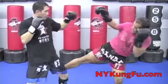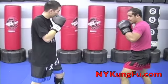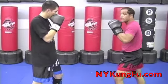I jab, he jabs, and I counter that lead leg. I jab, he counters with the jab, and I cut that leg. Jab, counter, leg kick. Thank you.